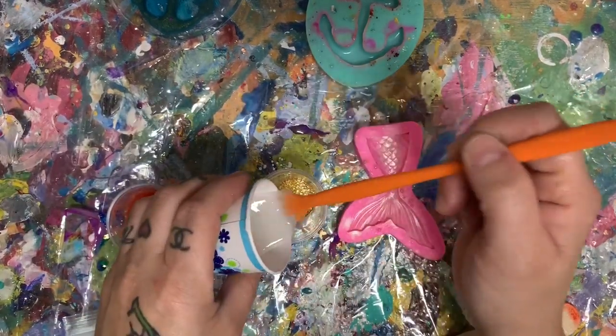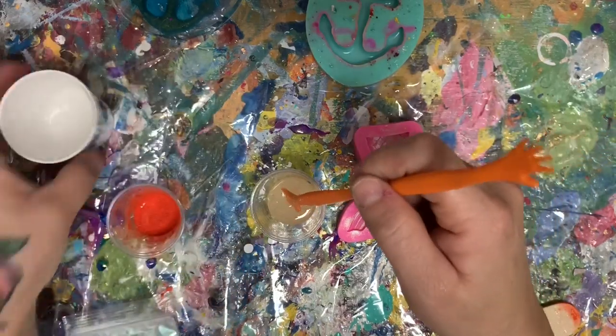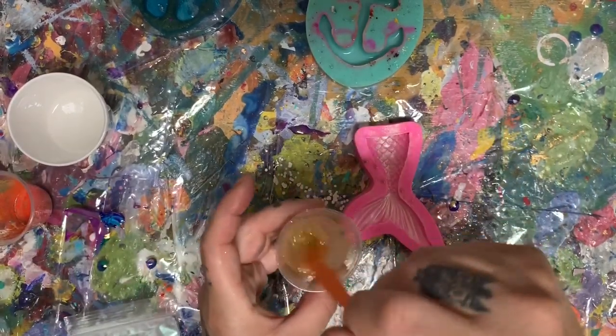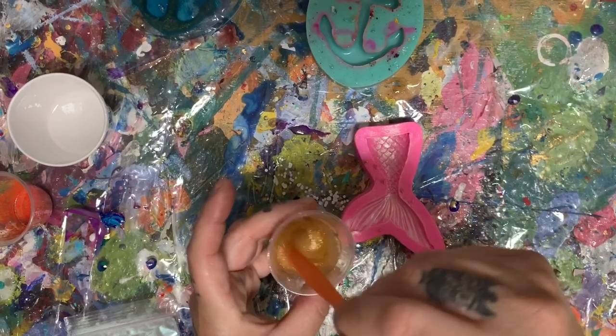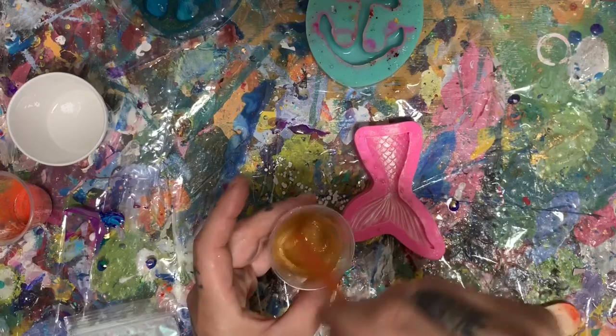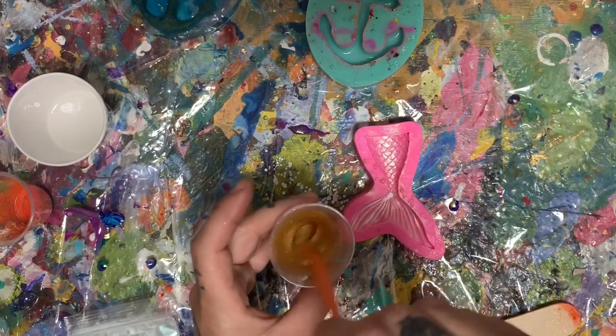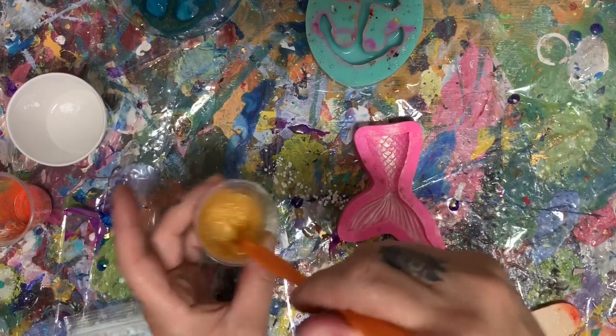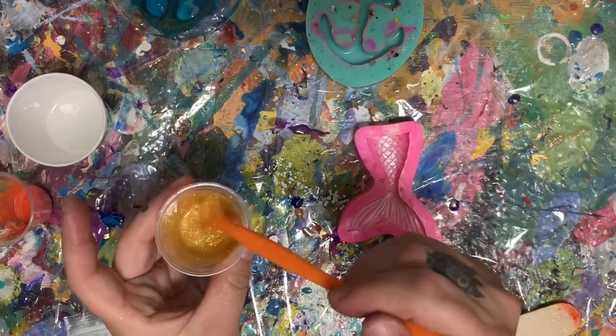So I'm going to put a little bit in for this Treasure. And like I said, I'm experimenting — I'm doing gold over green. I've done gold for this mermaid tail before and it's just beautiful. So let's see what it looks like with a green shimmer in the front.